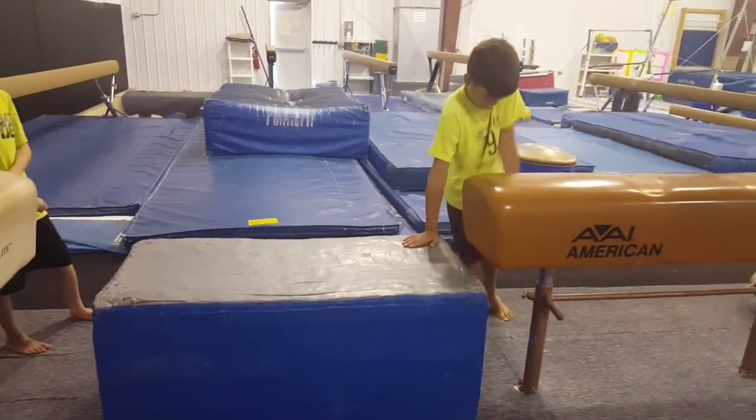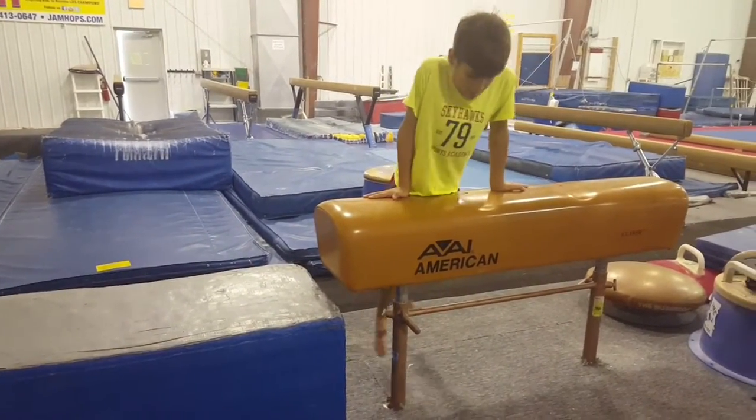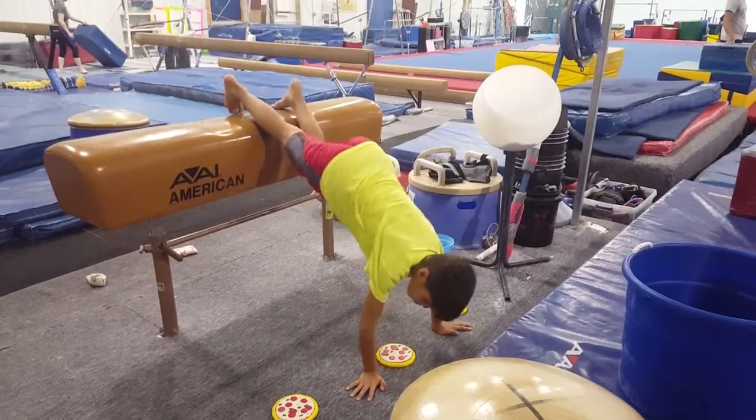And then we have here a support walk. Just an option to do it with a block first for those little ones. You'll see he's turning his hands out.